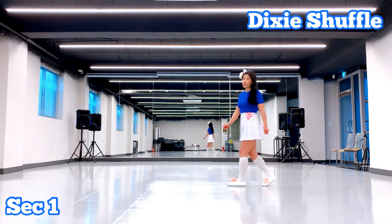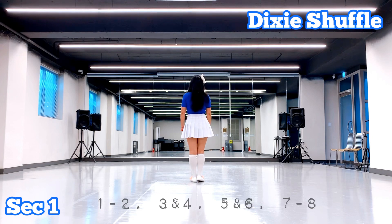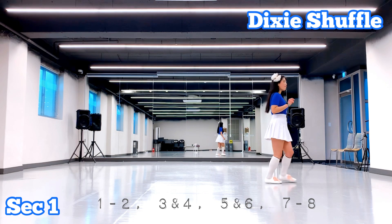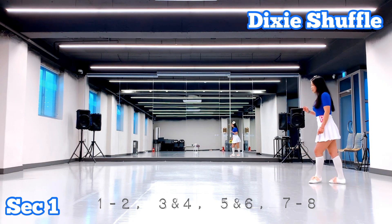We are going to use count. One, two, three, four, five, six, seven, eight.